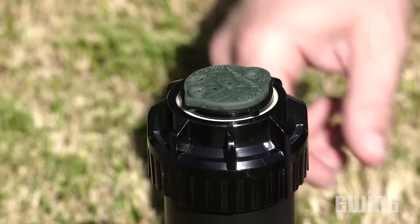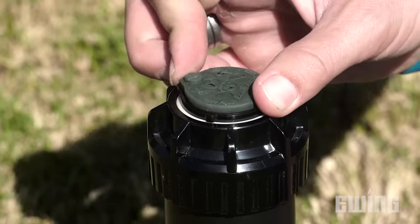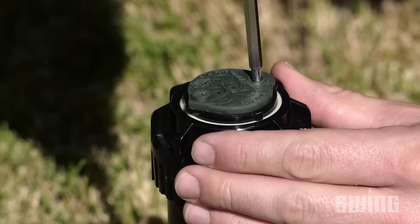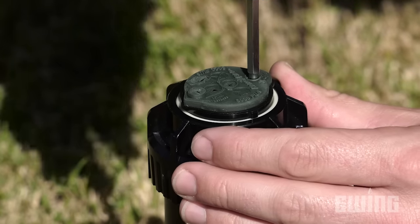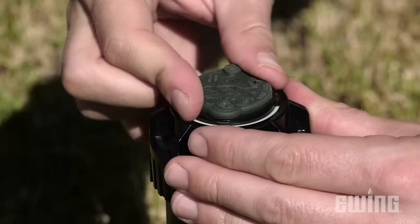To adjust the right stop, turn the turret all the way to the right to see if you need to increase or decrease the arc, then turn it back to the left stop. Insert the tool into the arc adjustment hole until it seats, then turn the tool in the appropriate direction — clockwise to increase the arc, and counterclockwise to decrease it.